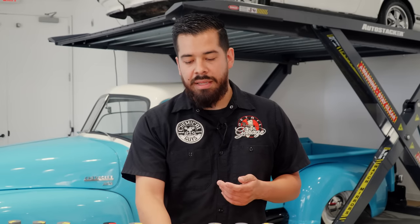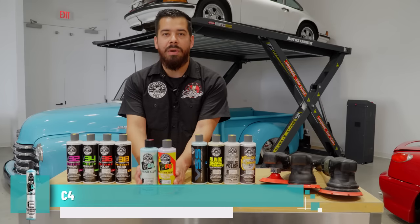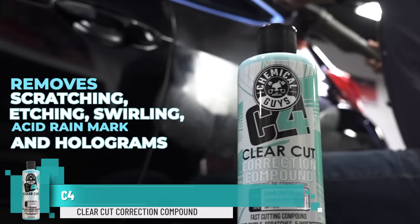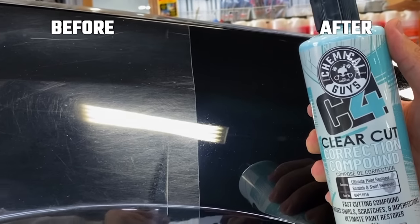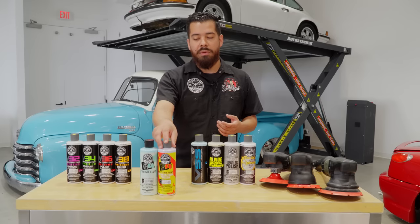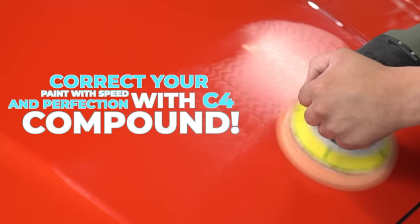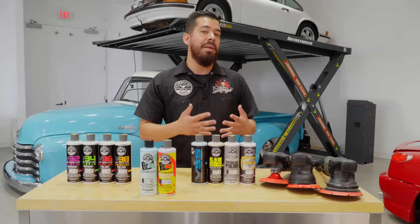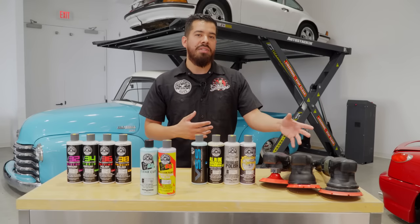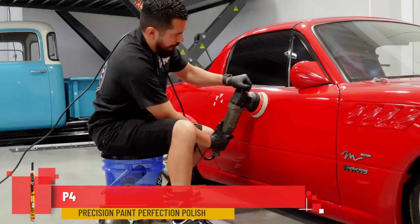If your paint is a little more neglected and you need to go with a two-step combo, that's when you go with something like C4 and P4. C4 is our clear-cut correction compound — you can use it as a one-step as well, however I'd definitely pair it with our P4 polish. C4 cuts great, handling light to moderate and sometimes heavy scratches depending on which pad and machine you pair it with. When you do a cut you always want to refine, so follow it up with P4, which is our Precision Paint Perfection polish.